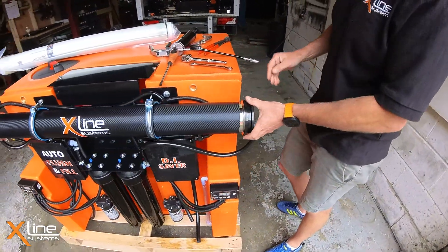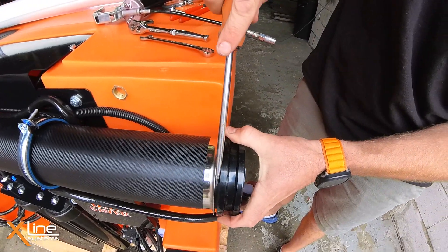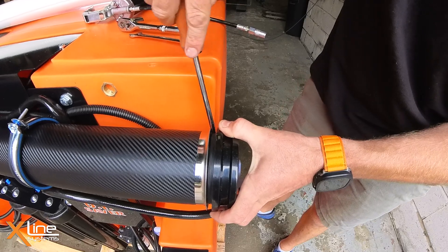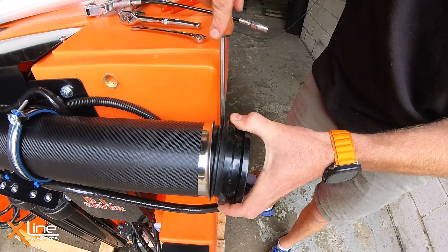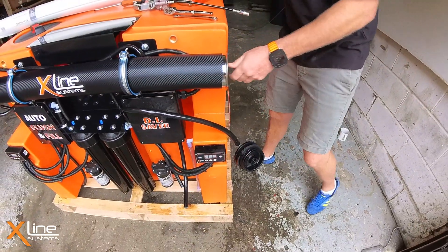Take off the retaining clamp and then we can use our screwdriver just to prise this end cap off. It can be quite tricky to get off, but once we pull that off we can reveal the membrane.